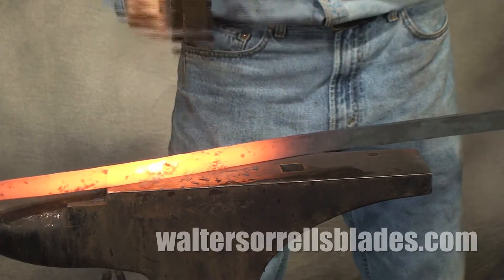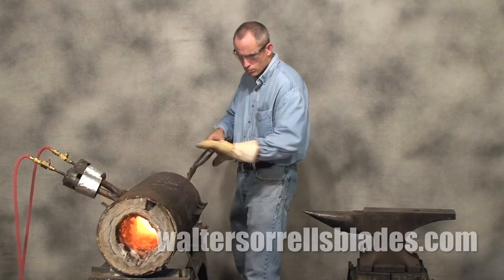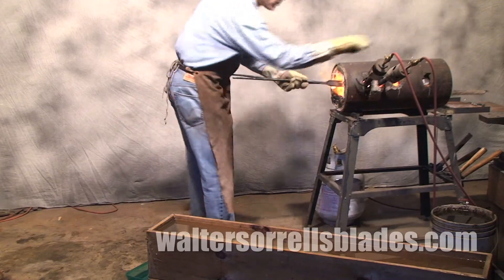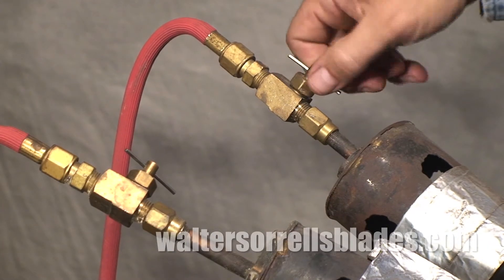If you're making swords, a longer forge will come in handy, particularly for heat treating. I made this crude looking but effective model many years ago, and it works great for me. You can move the burners around and turn burners off and on depending on how much heat you need and where you need it.